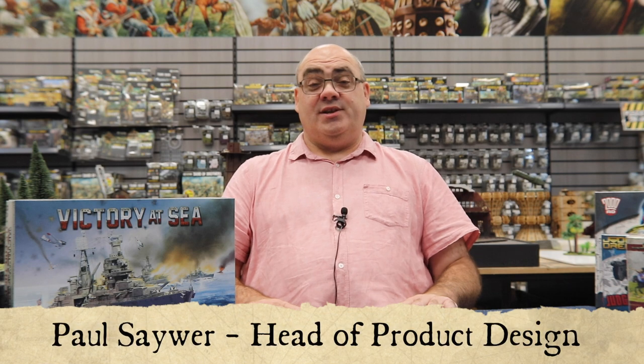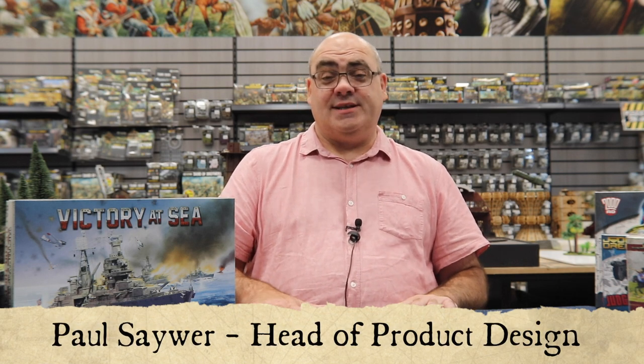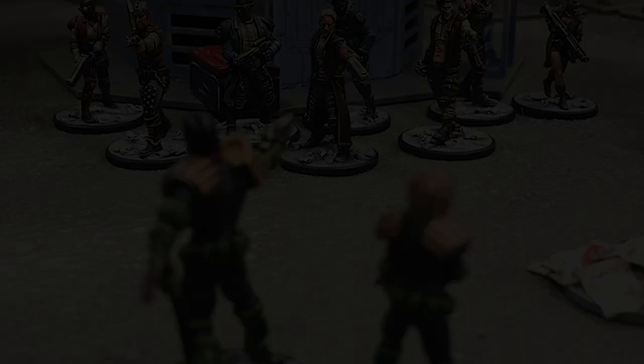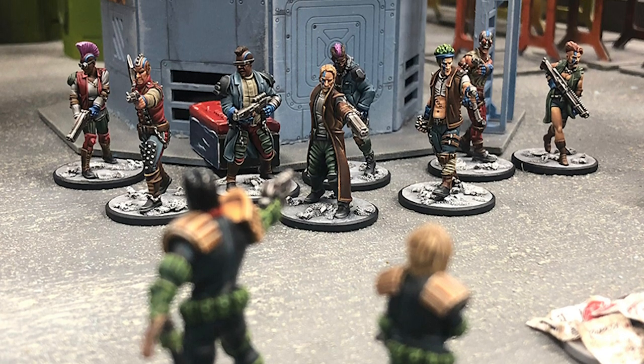Warlord resin is a new process that delivers highly detailed, lightweight miniatures that have more durability than metal, resin, or hard plastic models. In addition, it doesn't have the same limitations as processes like injection-moulded hard plastic, where undercuts can leave bare patches with little detail on the sides of models. Warlord resin can handle that, and the detail is on a par if not better than metal figures.